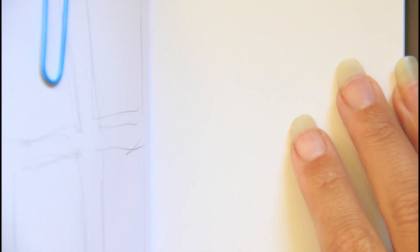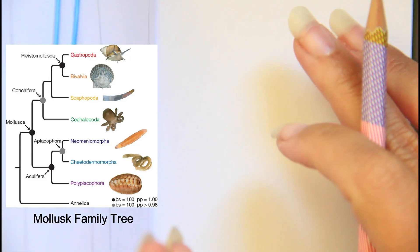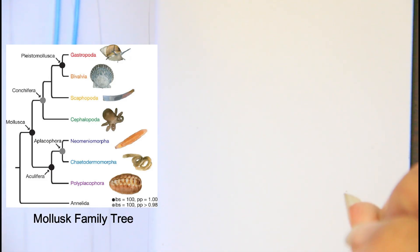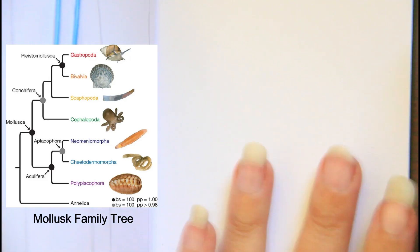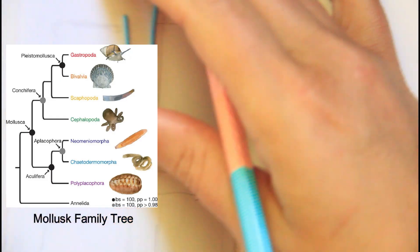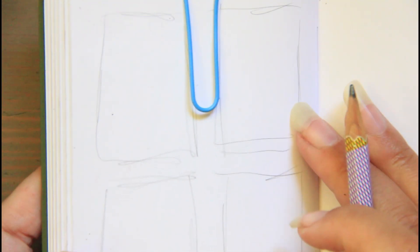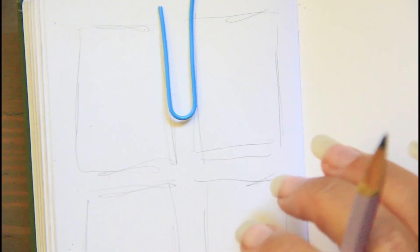Hi, this is Kendra from Pencil and Pigment, and today I'm going to be drawing a mollusk. That's kind of a large family group name and includes snails and octopuses and all kinds of things. But a slug is a gastropod along with snails, so that's kind of fun. I'm going to be doing the banana slug, since that is what's really prevalent where I live.